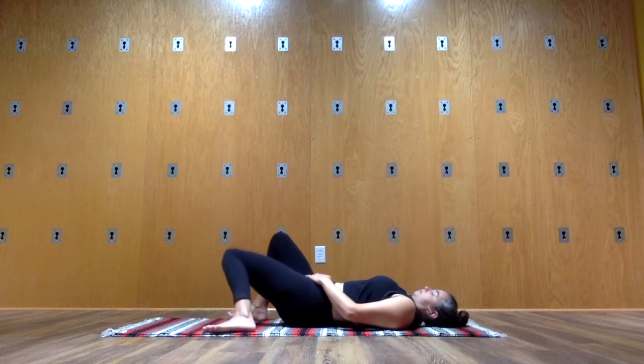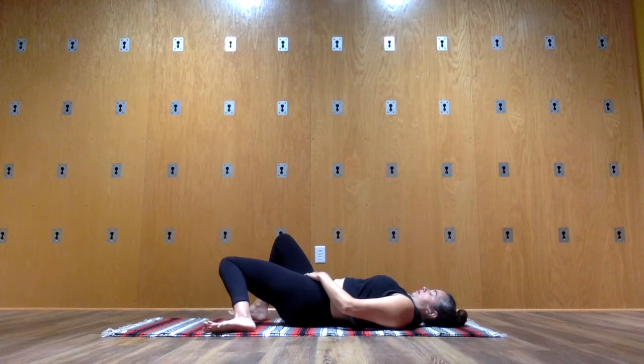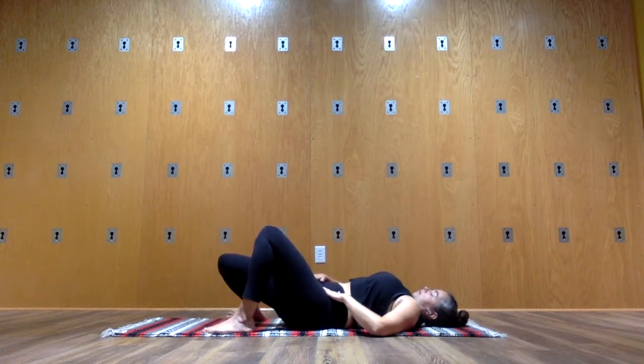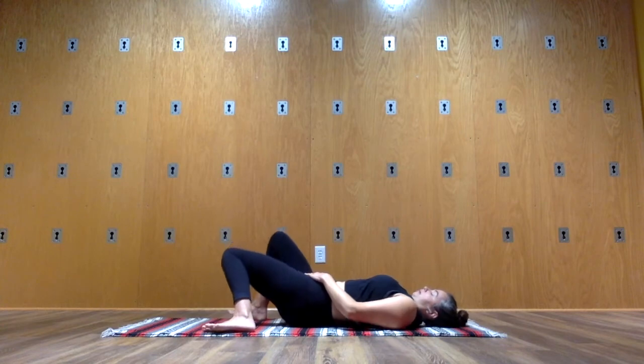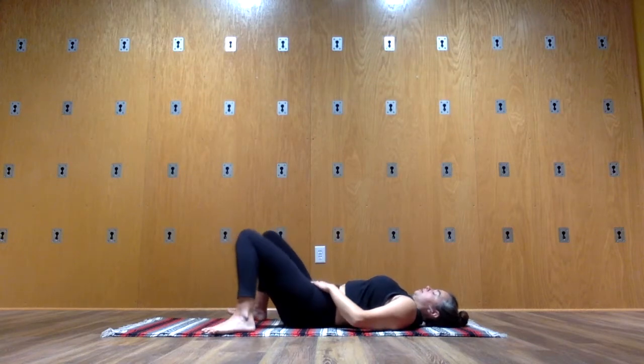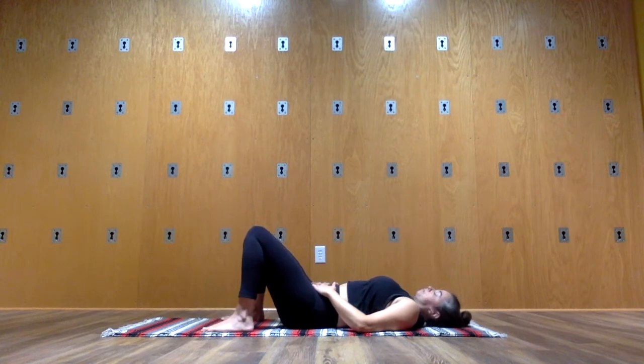After the next time you've gone to the left, pause back in the center. Let your pelvis drop down evenly. Rest your hands where your low ribs become your belly and breathe.